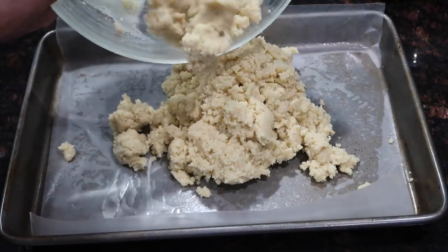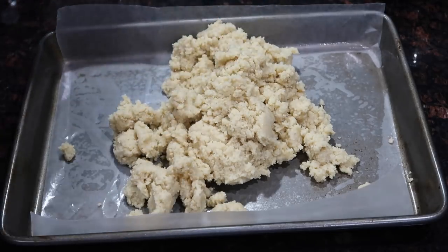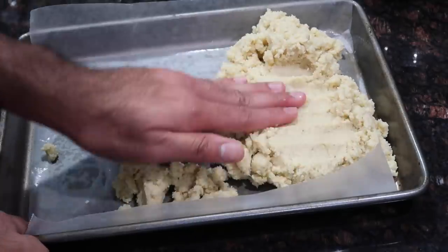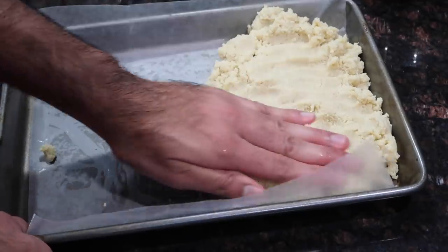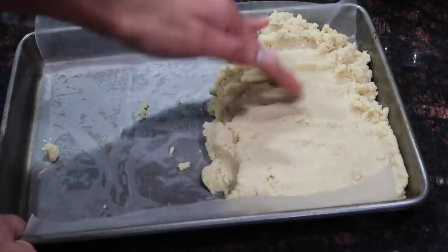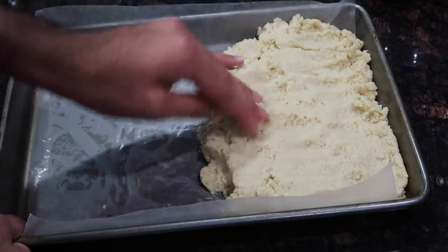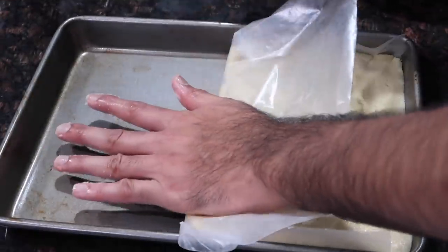Once you've finished mixing the milk mixture together, grease a small tray with a little bit of butter or cooking spray, then place a piece of wax or parchment paper on top. The butter or spray allows the parchment paper to stick so that as you're forming the barfi it won't move around and shift. As you can see, this pan is way too big for the amount of barfi I made, but it's the best option I had. Keep spreading it out with your fingers and try to get it as smooth as possible on top to your desired thickness.